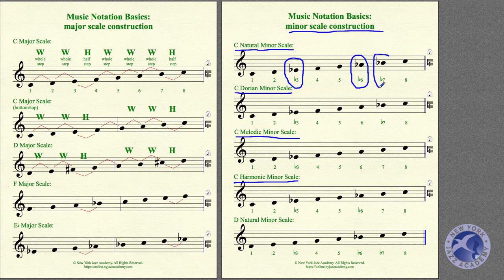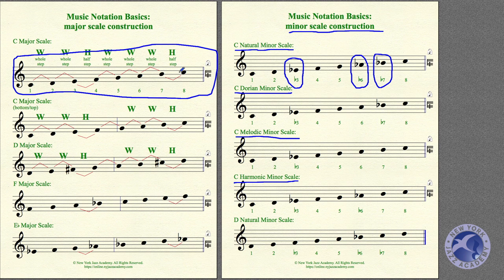For C Natural Minor, you flat the 3, the 6, and the 7. What I mean is: if someone asks what's in a C Natural Minor scale, first you need to know what's in the C Major scale, because these minor scales start with the major scale and get altered. C Major gives us C, D, E, F, G, A, B, C — then we alter: the E becomes E-flat, the A becomes A-flat, and the B becomes B-flat.